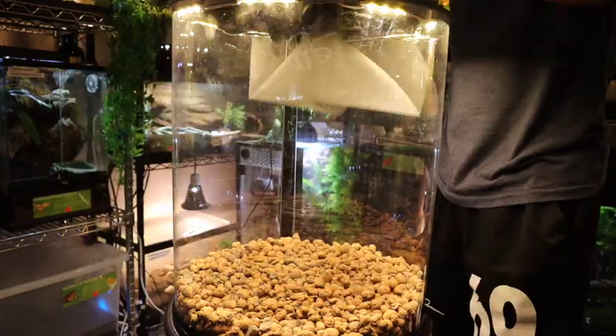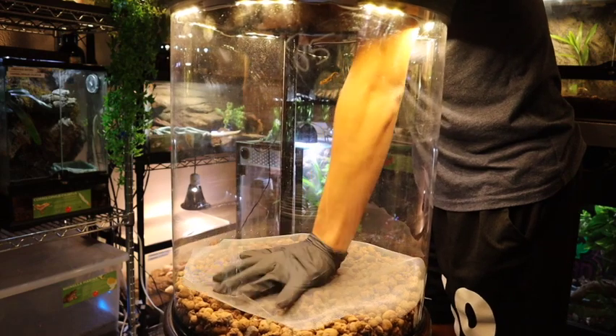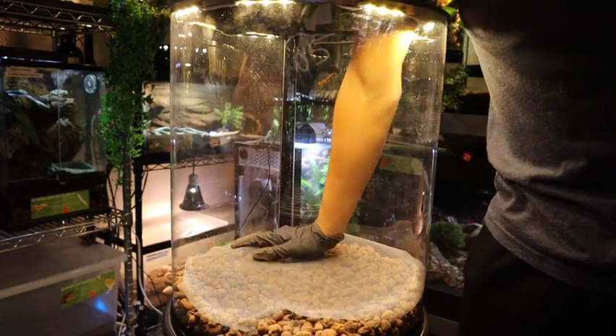Now we're going to add our screen mesh. This screen mesh is going to keep the substrate from mixing with the drainage layer. It's very important, so do not forget it if you're building your own enclosure.